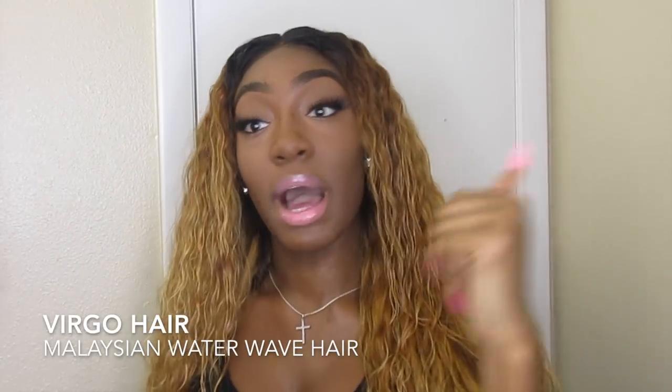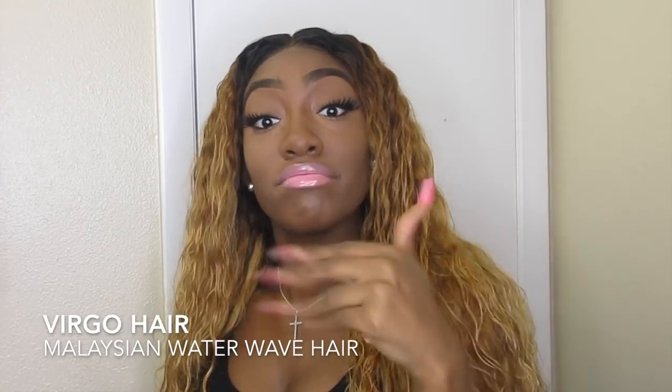This is Virgo Hair — I have it in 24 and 26 inch, I believe a 20-inch closure. If you like this hair, go get you some. My lashes are popping, I know. Let's get into the video.